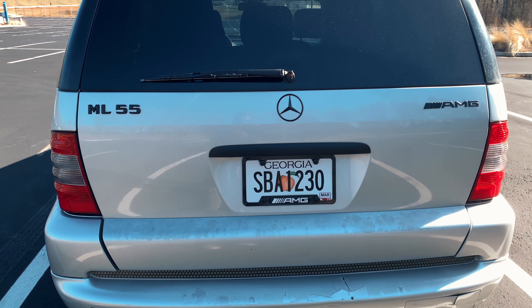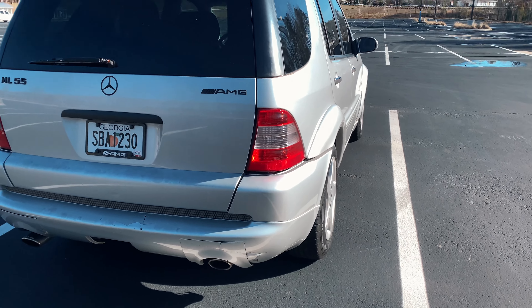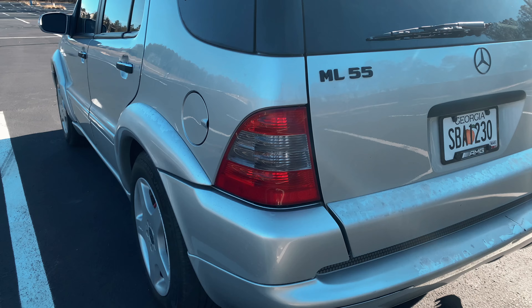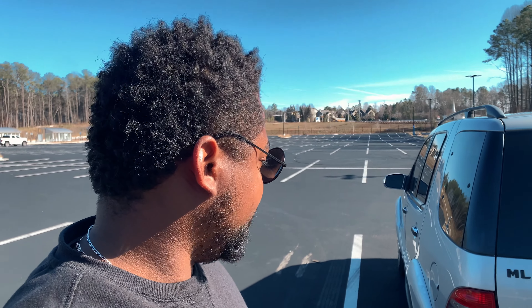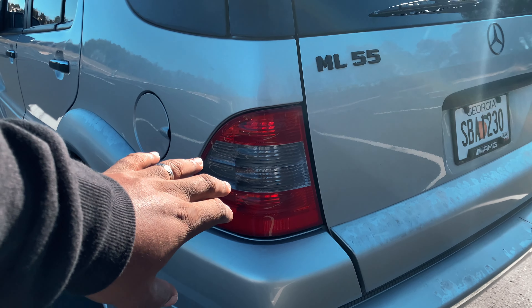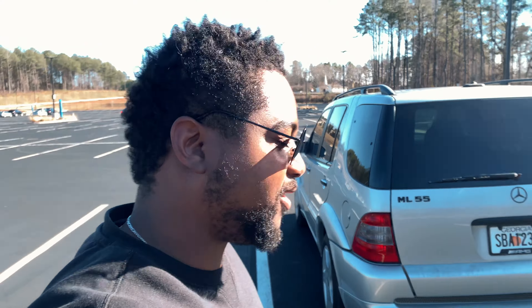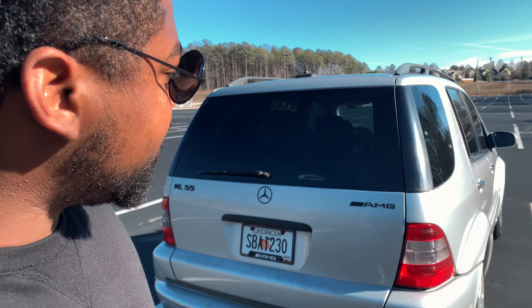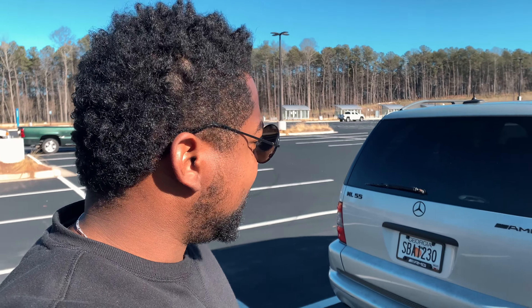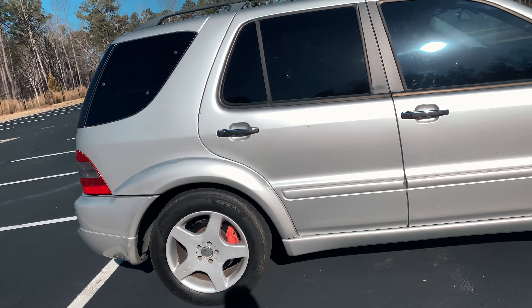The AMG license plate matches perfectly with everything as well. I almost forgot — I went pretty light on it, but the tail lights are slightly tinted. I used lens tint, which you can buy at O'Reilly. I put about two light coats on there — I didn't want to make it drastically dark because that would be a little too aggressive for this body style. All these exterior mods are very light, nothing too crazy, and they're not expensive at all.